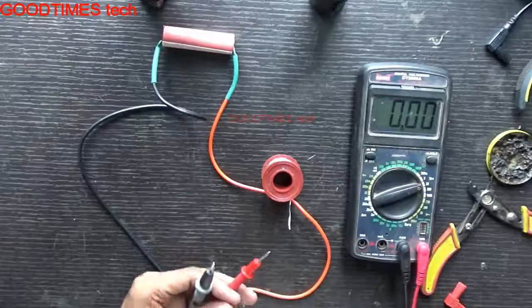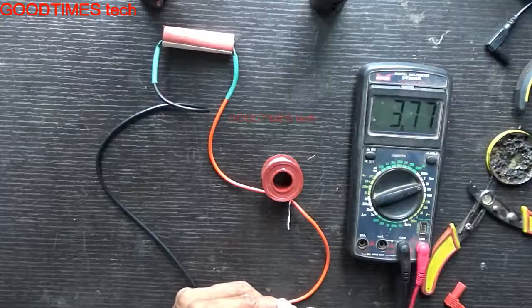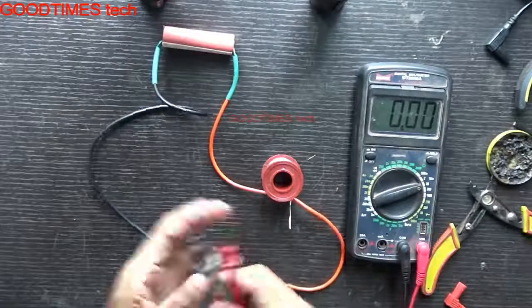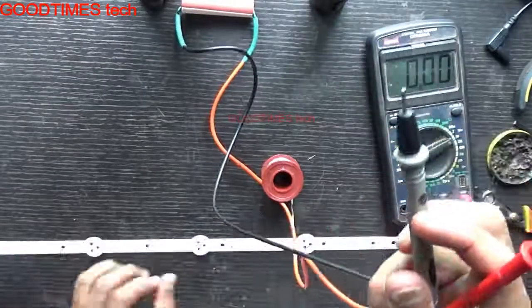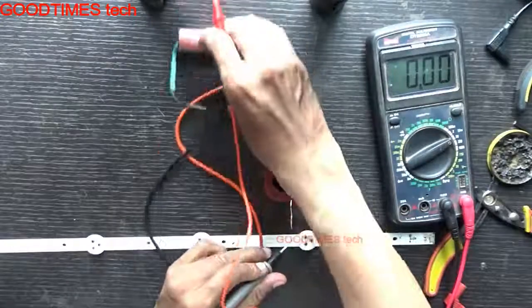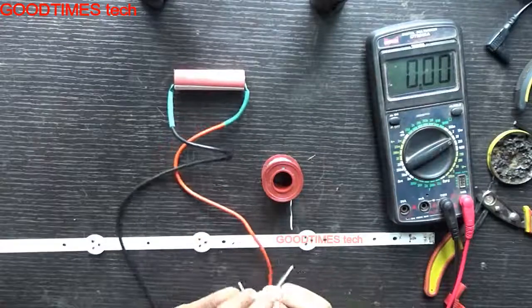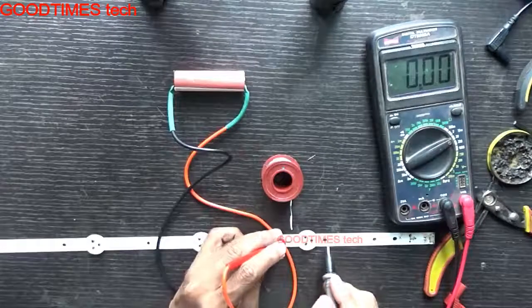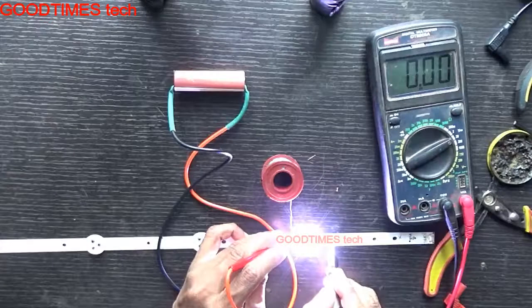I'll check the voltage once again — red is positive and black is negative. It is 3.7 volts. Now I'll test the LED and show it to you. Here, this is the LED, and this is the battery I'm using. If it doesn't glow, let's change the polarity. As you can see, the LED is glowing.